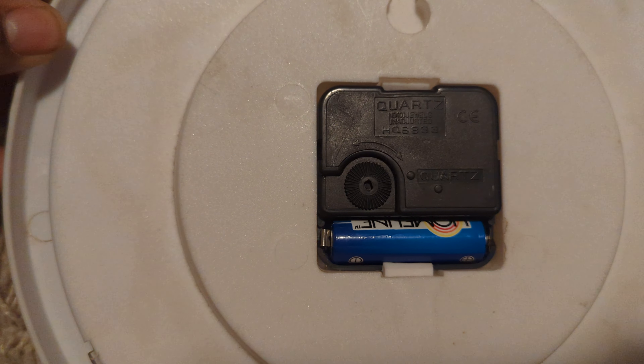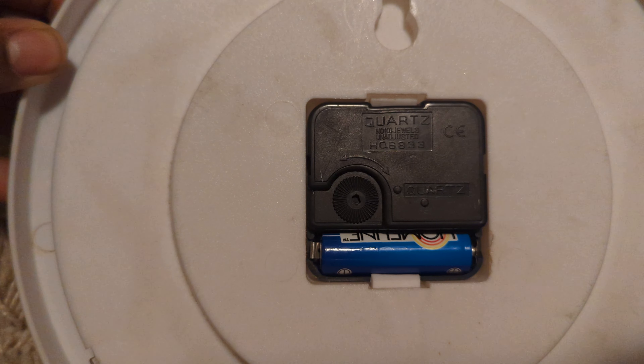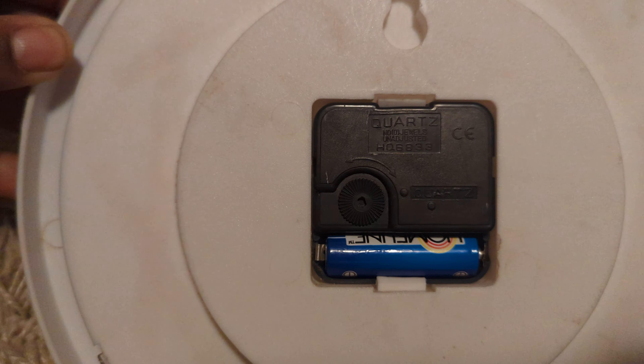As you can hear, it does work — you can hear the ticking. It will only use one double-A battery. And then that's the area where you can use to hang it up on the wall.